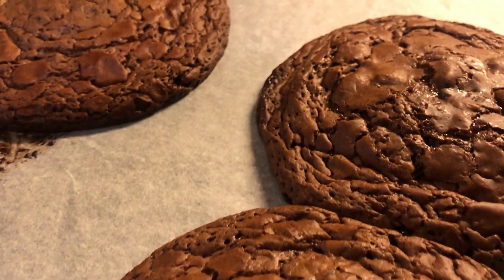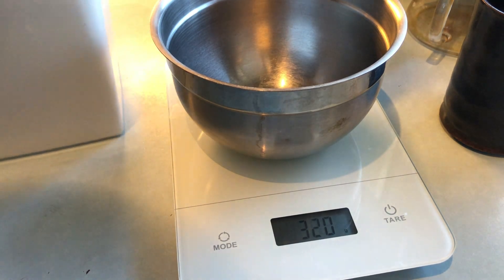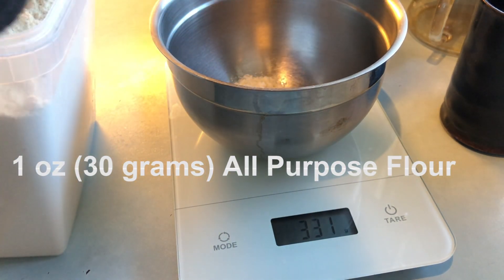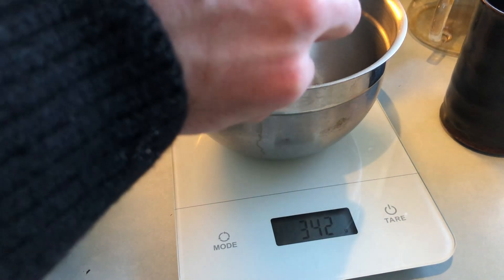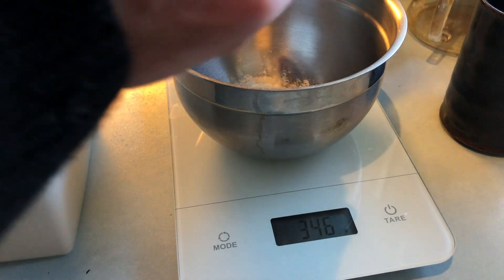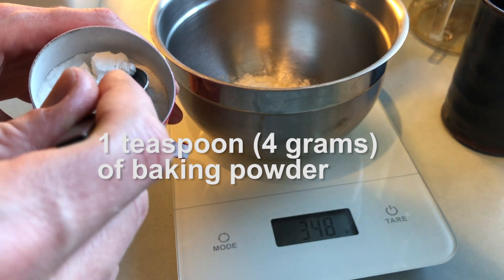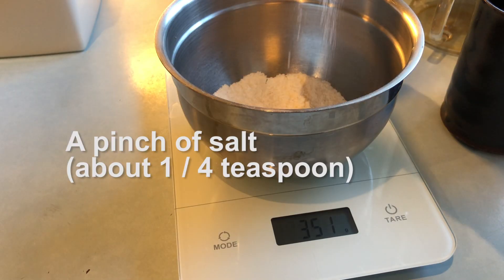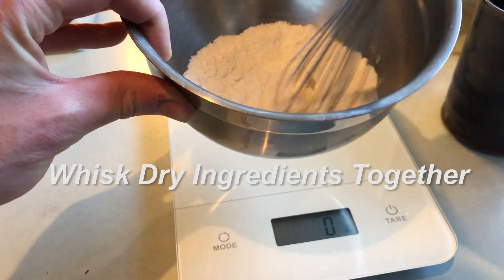This recipe makes 8 large cookies. First let's get our dry ingredients together, which takes no time at all. I've got just 1 ounce of flour — I'm using all purpose, but you could easily use a gluten free flour substitute. Because this recipe uses so little flour, you won't even notice the substitution. Now I've got a teaspoon of baking powder and a simple pinch of salt, about a quarter teaspoon. Whisk that all together and that's all for the dry ingredients.